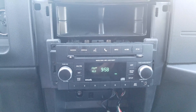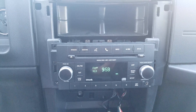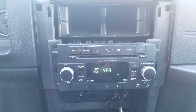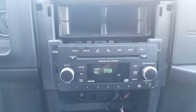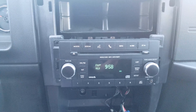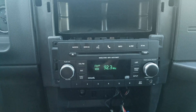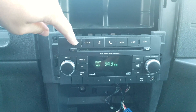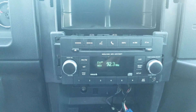I'm working on a 2012 Jeep Liberty stock radio. I've been having problems out of this unit for quite a while now. AM and FM has no sound. Occasionally when I'm driving down the road, the sound will come through and it'll go right back out intermittently. Satellite and CD work fine. AM and FM will tune to local stations, but there's no sound coming out whatsoever. No static on FM.